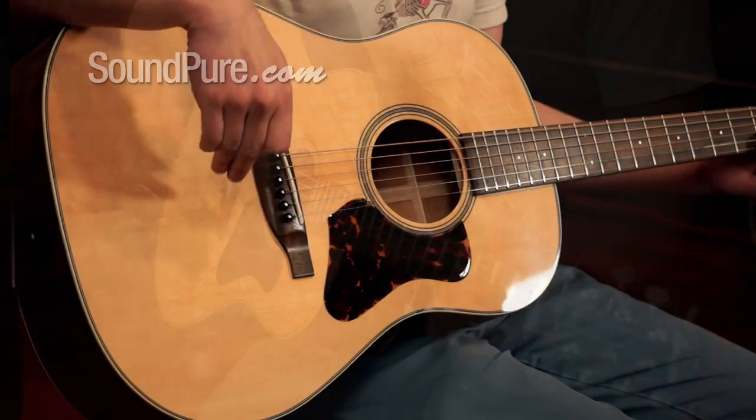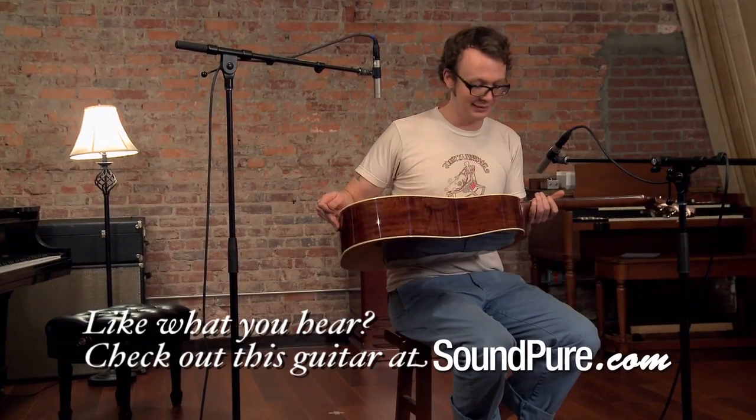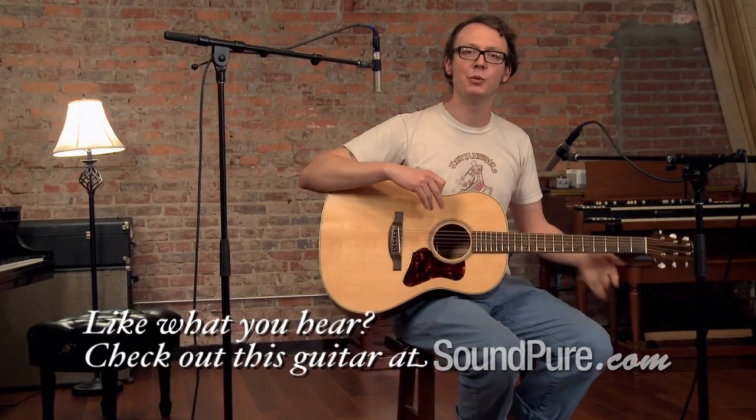Got Bearclaw Sitka top, highly figured mahogany back and sides. It's just a work of art. Thanks for watching.